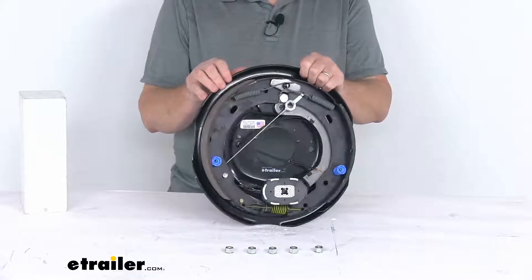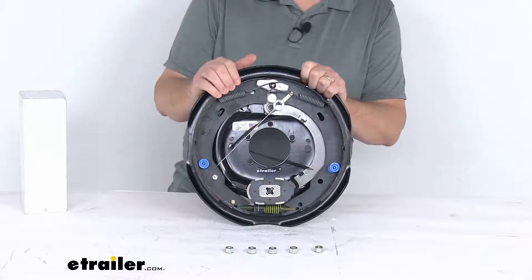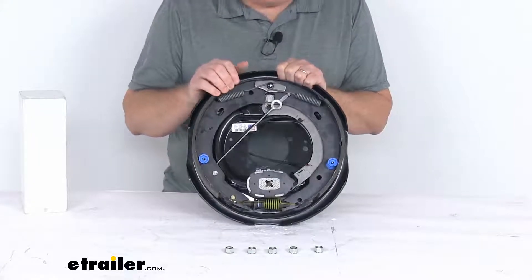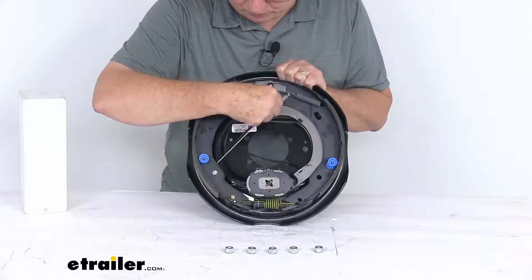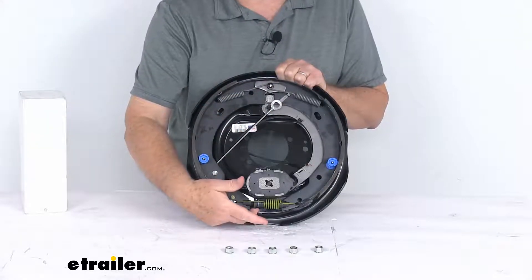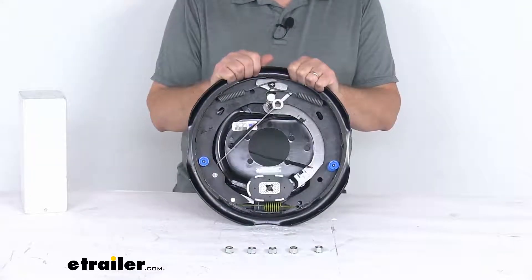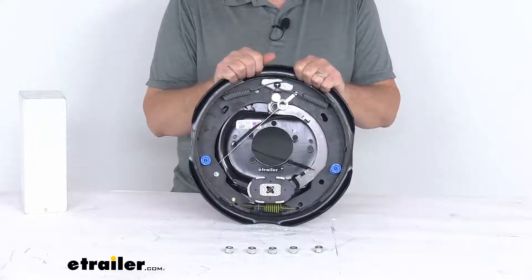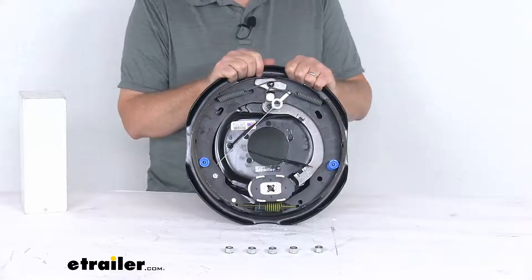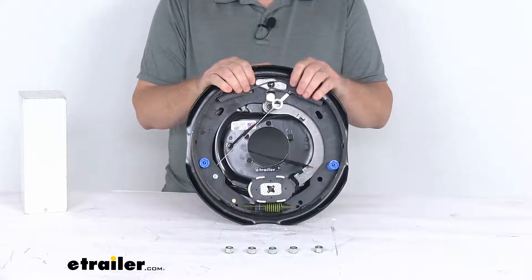That gives you a lot longer life and more braking torque. This is a never-adjust brake which automatically adjusts to deliver optimum performance and braking power. You can tell it's a never-adjust or self-adjusting brake by this cable that runs down around the wheel and hooks to a lever that automatically adjusts the adjustment wheel. So there's no need for manual brake adjustments — just do your initial adjustment at install, and from then on it will automatically adjust as you drive. Proper adjustment leads to better brake efficiency and less wear on your tow vehicle's brakes.